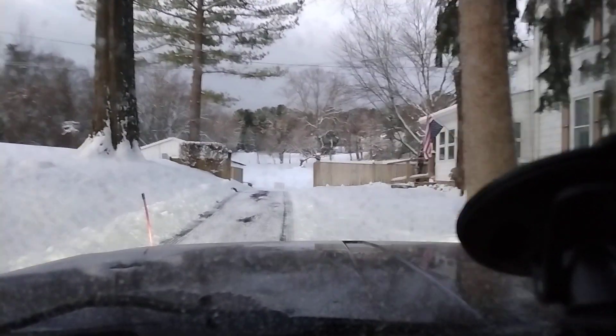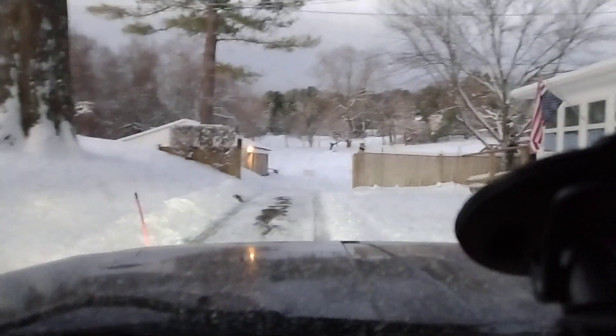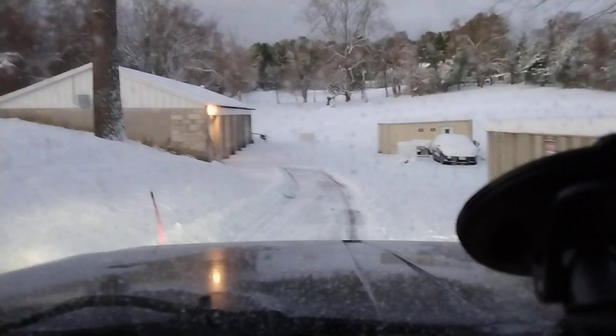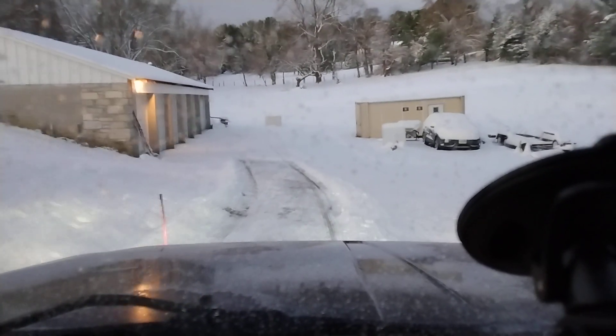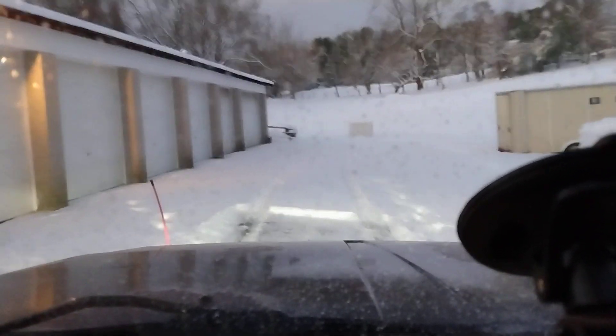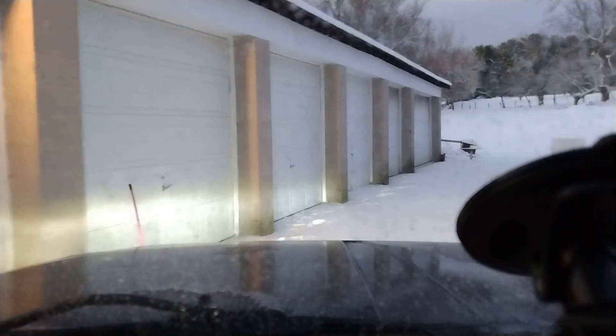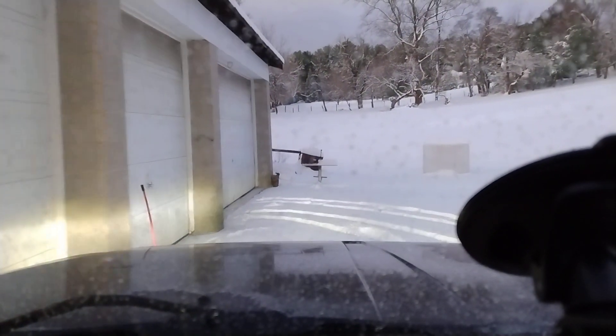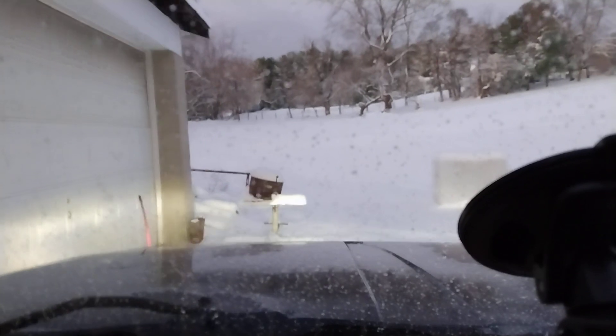Now we're coming past the house and going into the backyard in front of the garage and cleaning up there. I get as close as I can to the uprights of each of the doorways, still pushing all my tail off to the right.